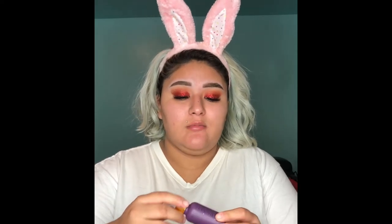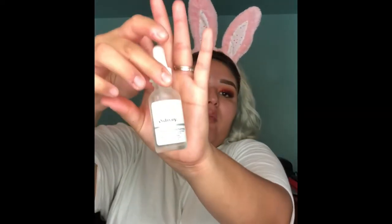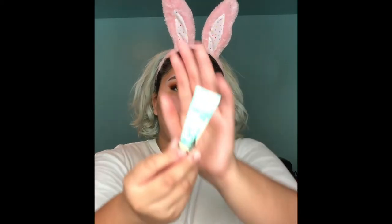Now I'm going to take the Farsali Unicorn Essence that I always use. And I'm going to be taking the Ordinary High Spreadability Fluid Primer. Now I am going to take the Porefessional by Benefit — this little guy right here — and just apply that where I have all my enlarged pores.